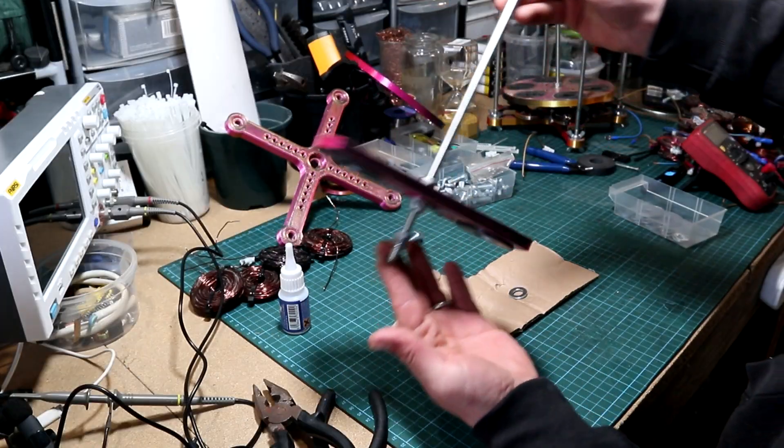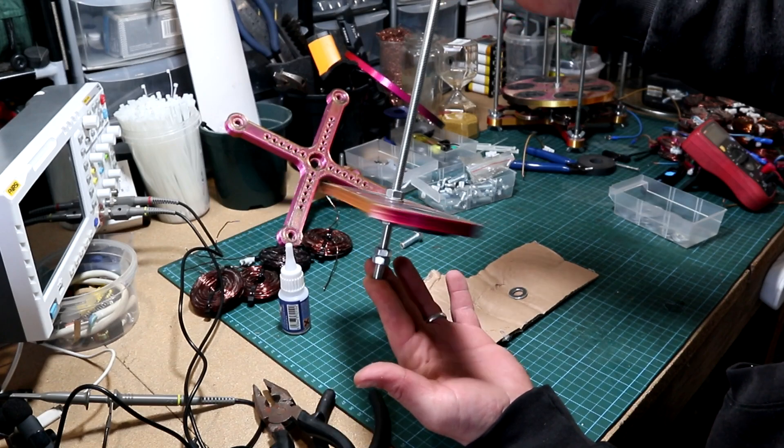After that I grabbed another 50 centimeter long threaded rod with a diameter of 8mm to start assembling the new rotor. After the new rotor was ready, we can start talking about how to make the two-phase system.